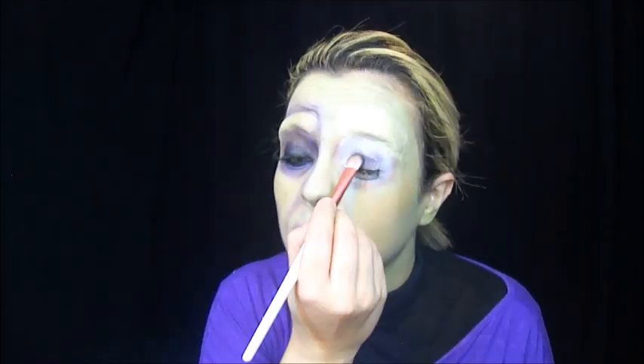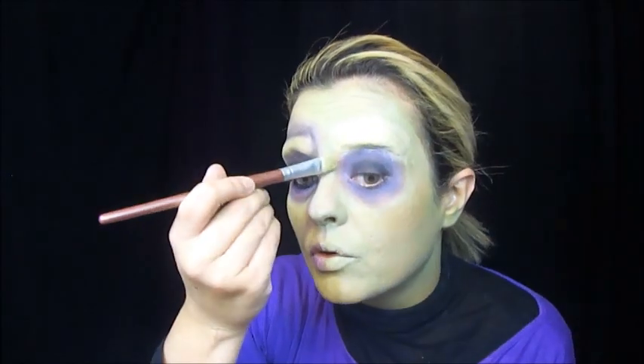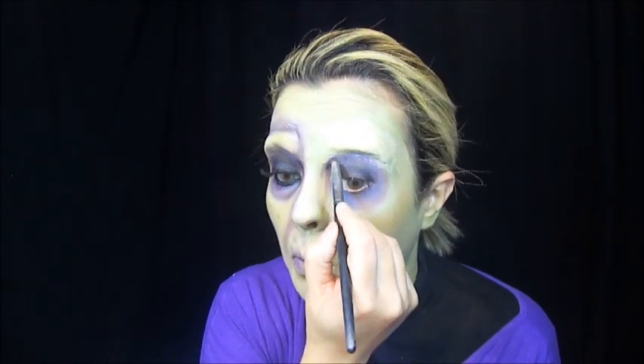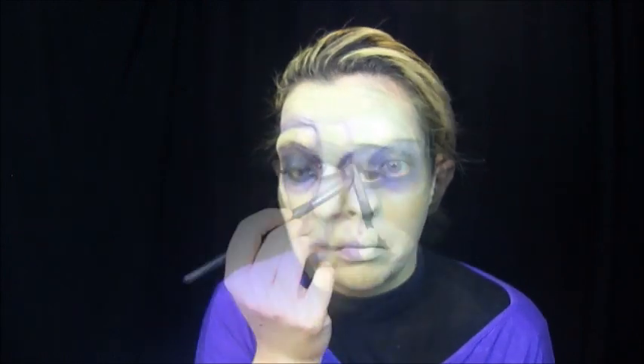Agora sim, eu venho com um pincel de seda sintética e passo em todo o meu olho. Com o pincel achatadinho, passei no preto e no mesmo roxo pra fazer a pálpebra móvel. Em toda a volta do olho, onde tem o roxo, peguei aquele mesmo roxo e fui passando com o pincel fofinho. Venho com o pincel que passei na base da sobrancelha e vou consertando onde ficou sem passar.